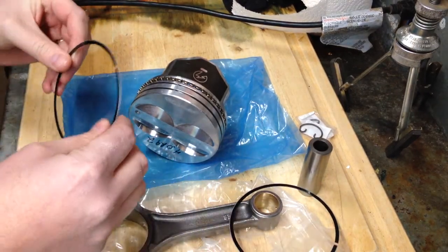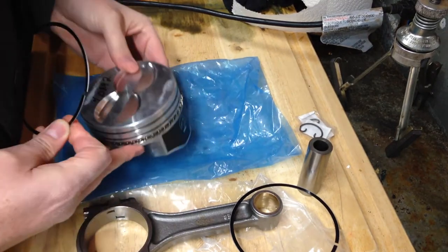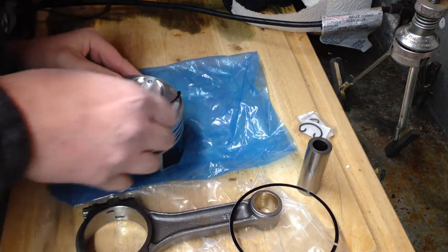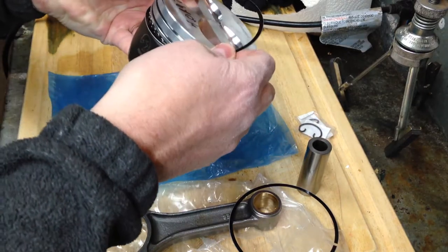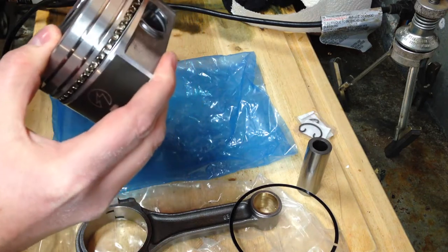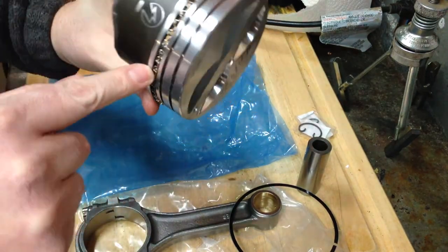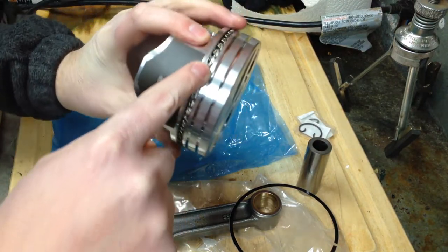I'll take two of these and put the first one on — it's going to be on the bottom. These can actually coil on; they're quite thin, unlike the second and first rings. I'm just going to roll this right on, and it'll fall right in place. Just like that. I actually have my gap here and my other gap here, so you can see they're not lined up.